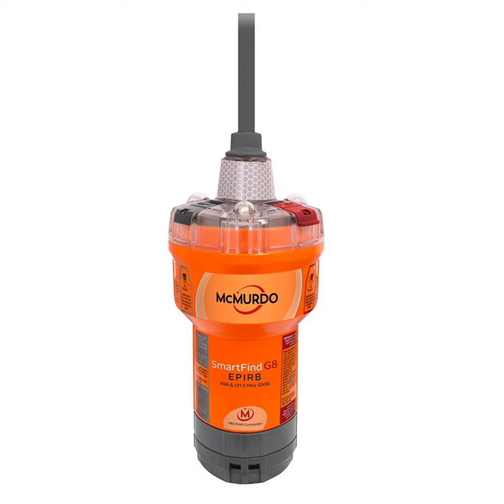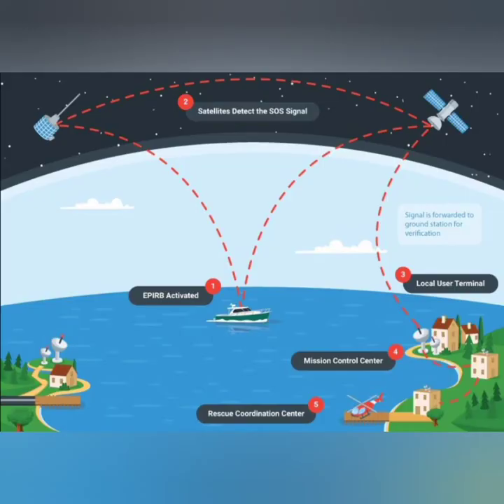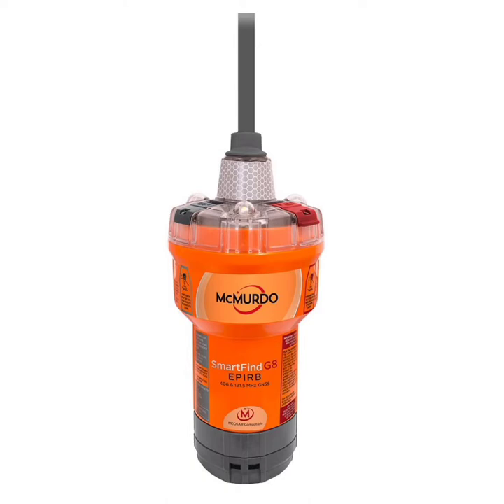How it works is very simple. This is a radio beacon on board the ship which can be activated manually, or in case the ship sinks and people do not get the opportunity to activate it, it gets activated automatically once it touches the water. The signal goes to the satellite, which sends the signal to the local user terminal, then to the mission control center, and to the rescue coordination center. Once the rescue coordination center receives this EPIRB distress signal, they know that the ship is in a distress situation — either the ship has already sunk or it may sink very soon.